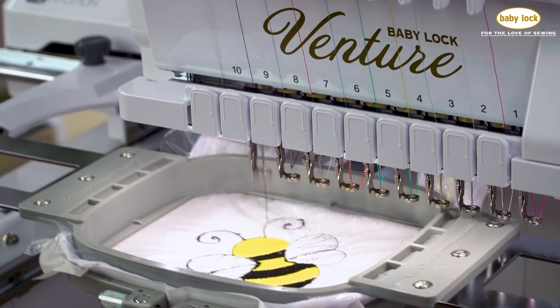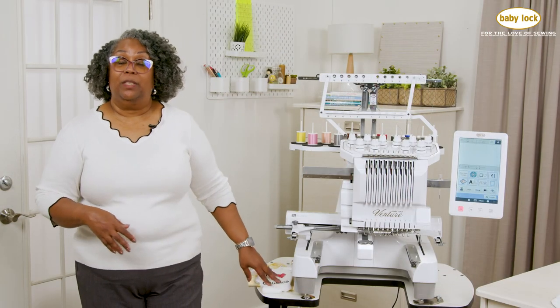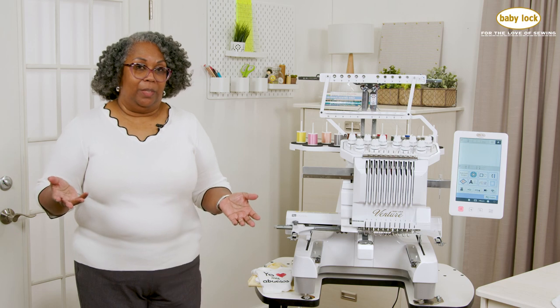This has given me the liberation to really be able to stitch out onesies. Once my friends and family have seen the onesies that I've produced, everybody wants one.